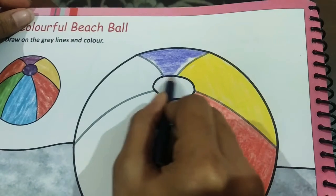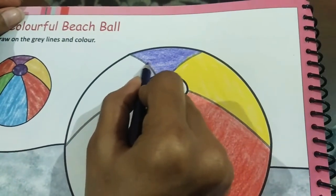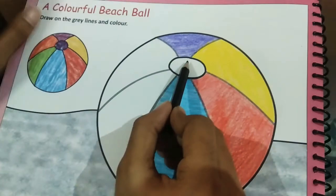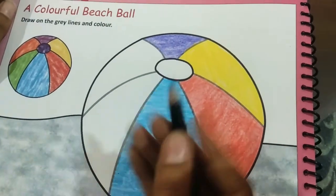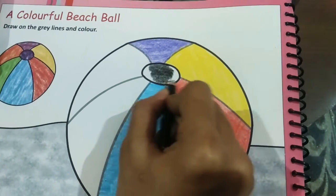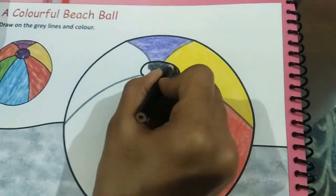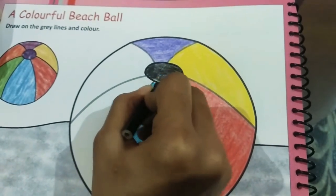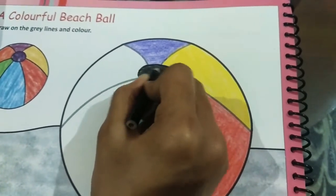Make sure, children, that it doesn't go out of the gray line, as you can see here. If it goes out, it will not look nice. I have finished the purple one. Now we will do the middle part with black — here it is also dark blue, but we will do it with black. We have finished with the middle part.